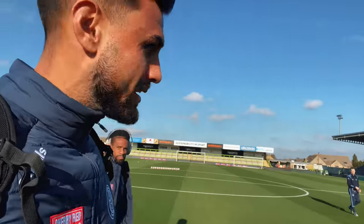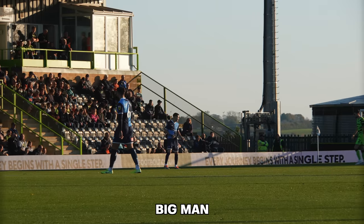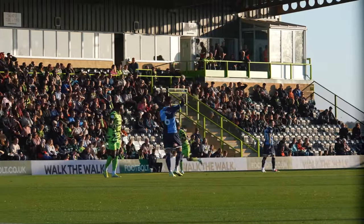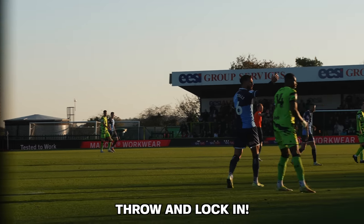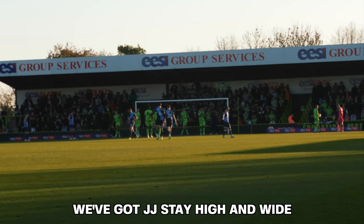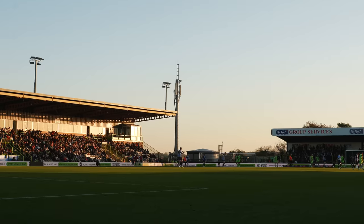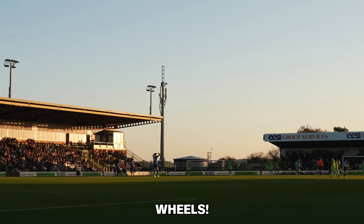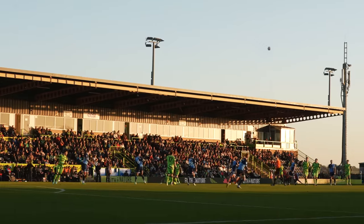A small, intimate ground and pitch. Lovely warm-up — Max! JJ! Stay up then. Stay here. Stay up.